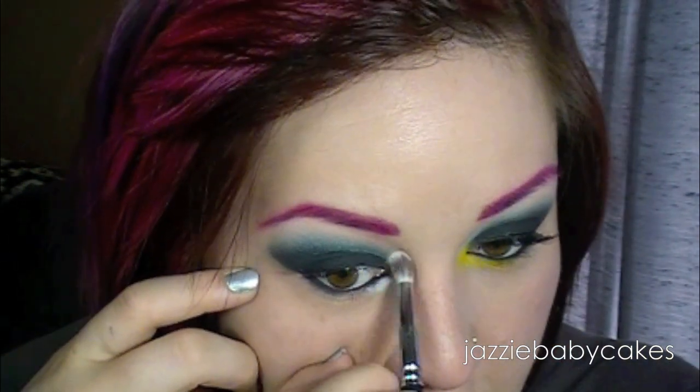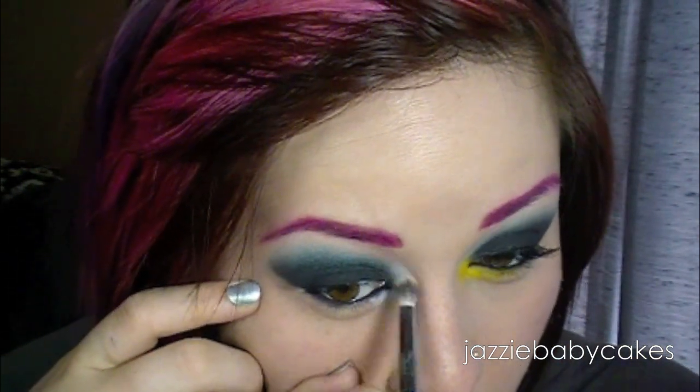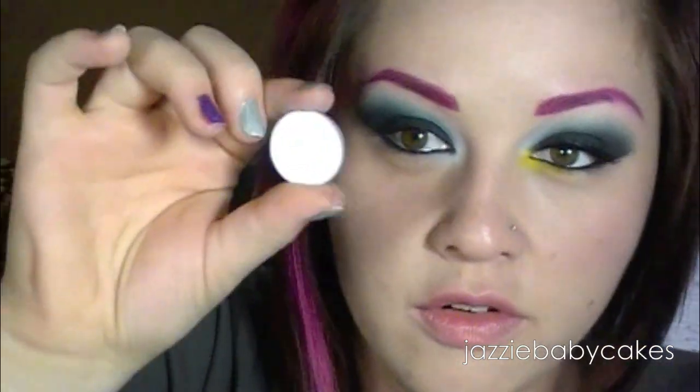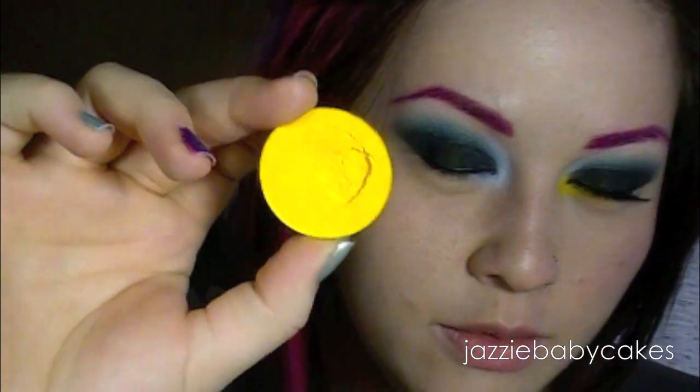This is going to kind of just serve as a base, pretty much. Then I'm going to take another fluffy brush and just blend that out. And then over that, I'm going to take Vellum from MAC — it's this white with a blue tint to it — and I'm going to put that right over the eyeliner. Now in my inner corner, I'm going to be taking Butter Cupcake from Sugarpill, and I'm going to just pack my 239 with it and put that right underneath, right in the corner.